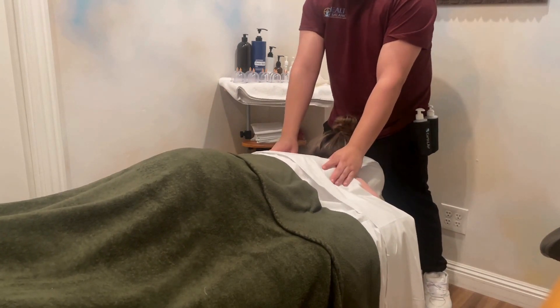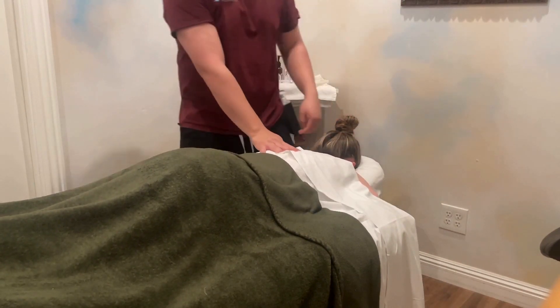Hello, I'm Raymond from Health and Balance. We're going to do a quick cupping session on Cassie.